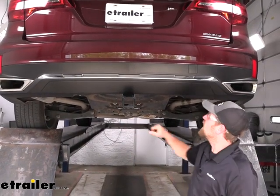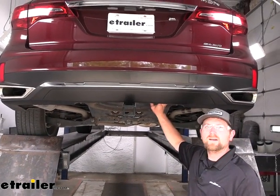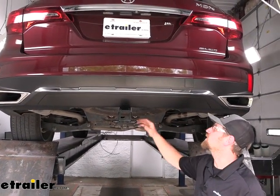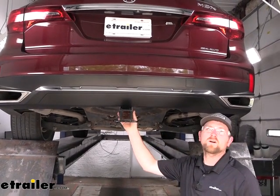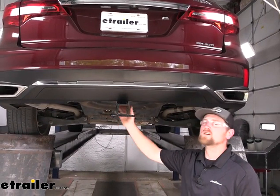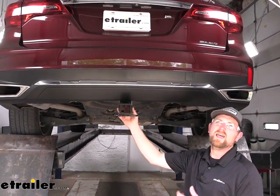At this point, go ahead and put the spare tire back up the opposite way that you removed it — you shouldn't have any issues getting it back up into place. That will finish up our look at and installation of the Curt trailer hitch receiver on our 2018 Acura MDX.